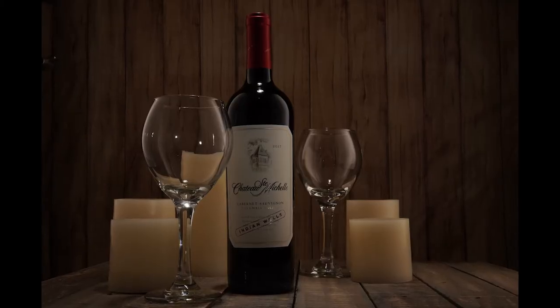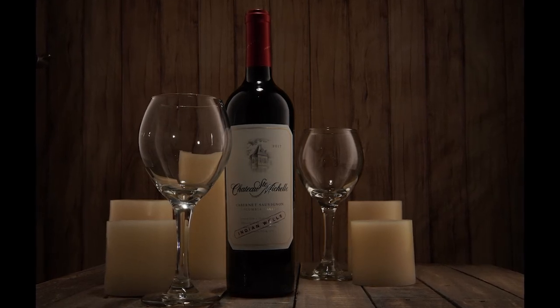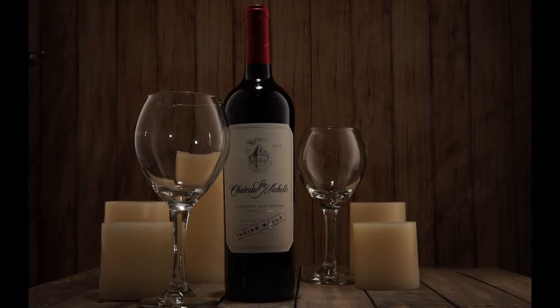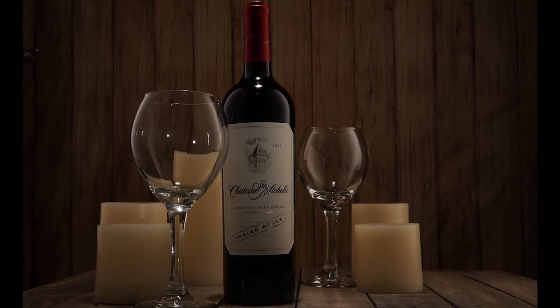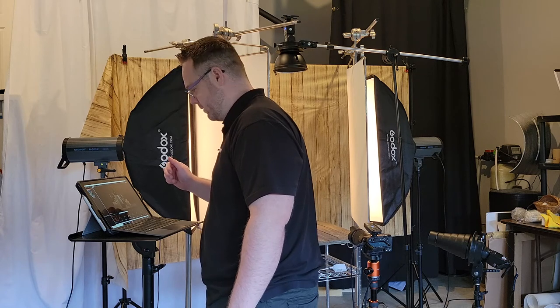Let's take another shot and see what we got. We now have some reflections on the neck of the bottle itself, but we can easily remove those in post. I do like the spotlight effect — it gives a little bit of dimension on the surface, and that is very much what I'm going for here.